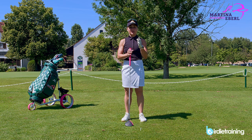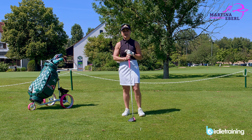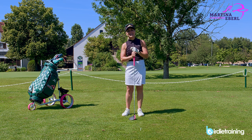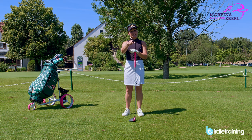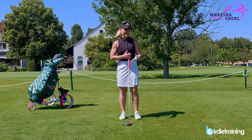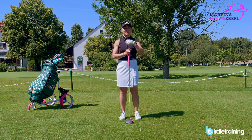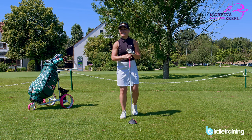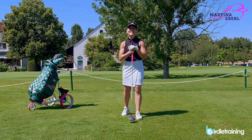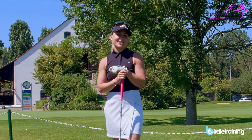I really hope I could help you a little bit with your driver. I know so many of you are struggling with the driver — it is such a nice club, so just give it some credit and follow my instructions a little bit. Let me know if it works for you in a comment underneath the video. If you like the channel, put a thumbs up and subscribe. If you want to follow me on Instagram for some fitness tips, you can do that too. Have fun practicing and a lot of success on the course — bye!